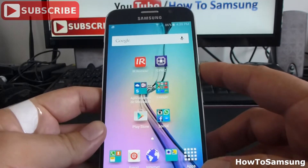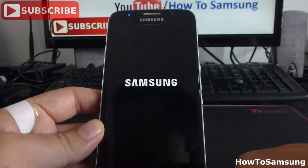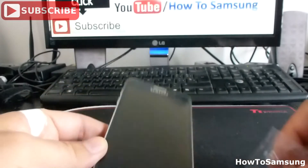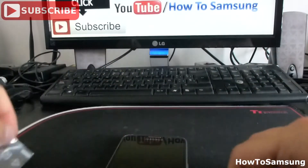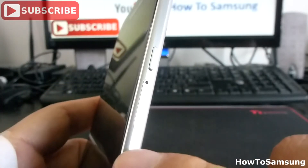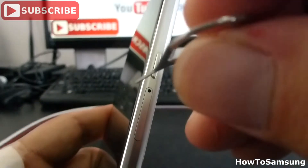First, you have to turn off your phone. Power off your phone. Then you're going to insert the injection pin. You're going to find here at the right of the phone, below the power button, there's a little hole. You're going to insert the pin into this hole.